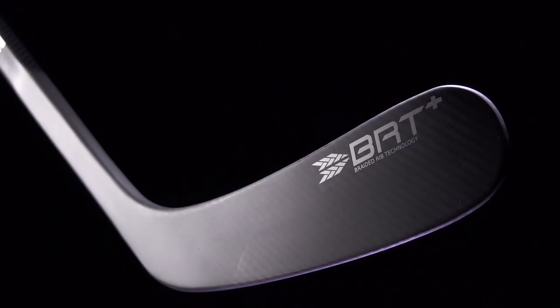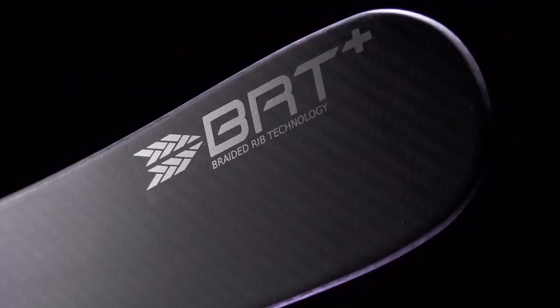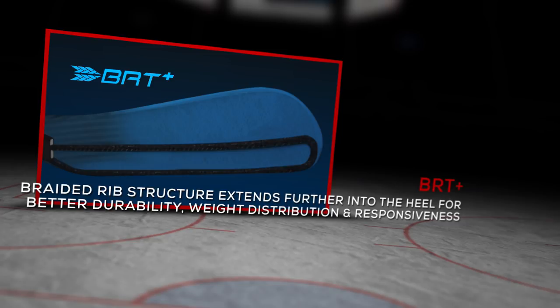Into the blade, still have that 3K carbon twill, but with their new BRT Plus technology. It's a significant upgrade from what we saw in the original version — about 20% stronger. They still have the braided rib tube that gives the blade its structure and support.